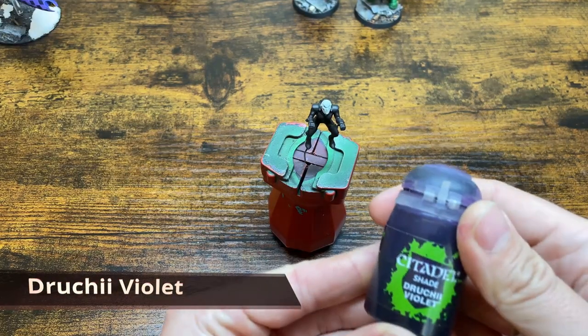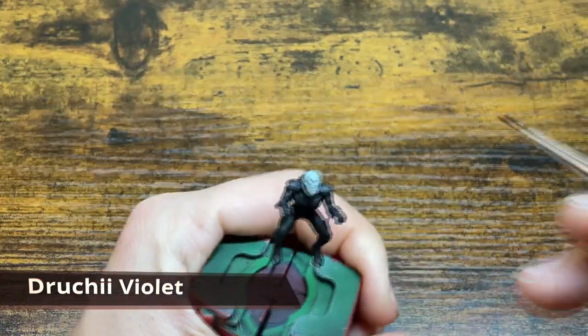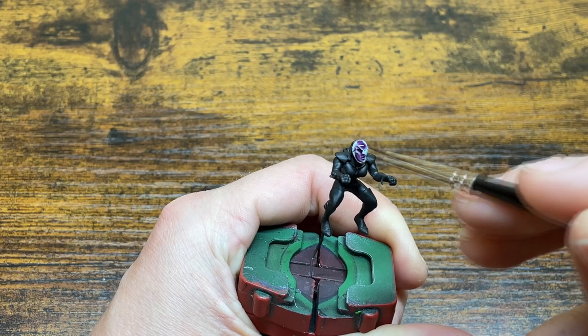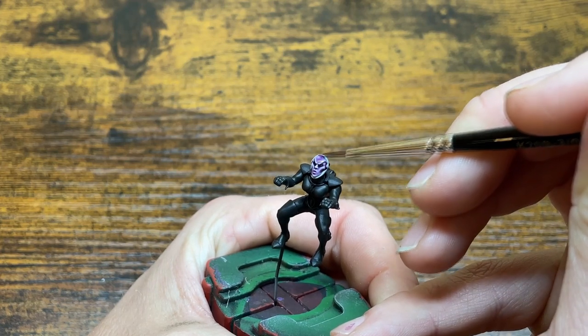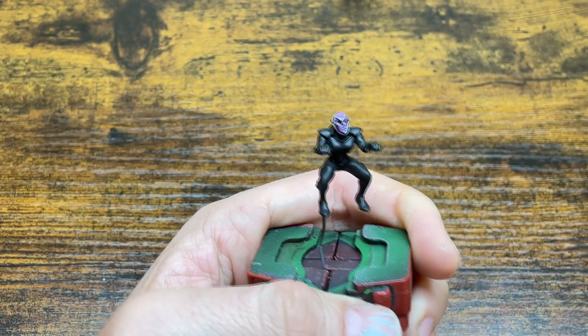Next up we're going to go ahead and wash the mask. For me I'm using Druchi Violet. Another color people commonly use is Draken off Nightshade, so either a purple or blue wash, but I feel like with the right color scheme a red or a green could actually look really cool. Go ahead and lay this on undiluted and if it's pooling too much in some areas just go ahead and sop it up with your brush.